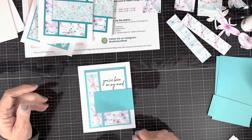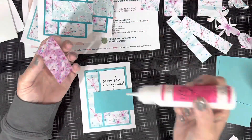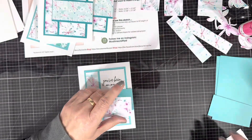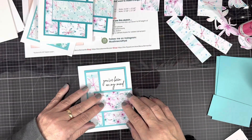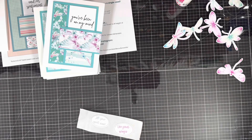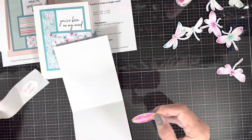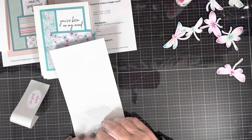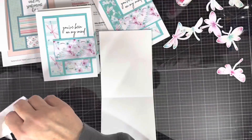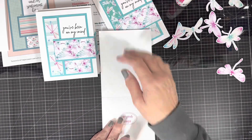I'm going to glue that last piece and put my pattern paper on. The great thing about these paper pads is that the paper is double-sided — if you don't like one side, just flip it over and use the other. You can get the different patterns mixed up and have a nice assortment of papers just by using three sheets.